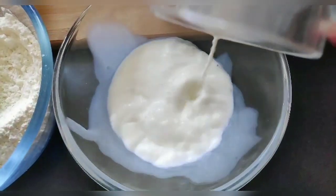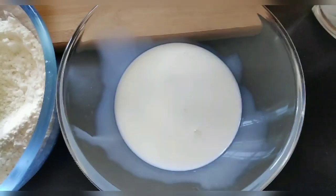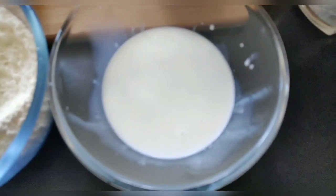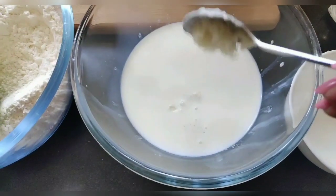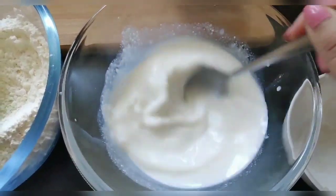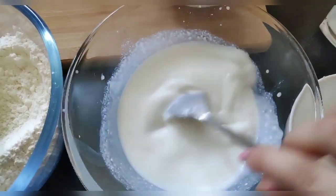Then I will add 1 cup of milk, and 4 tablespoons of minced garlic. I will add all the ingredients and mix them together.